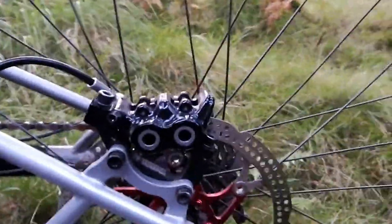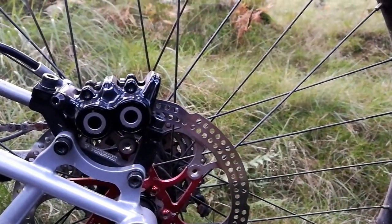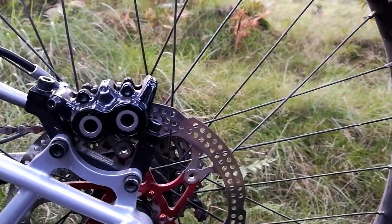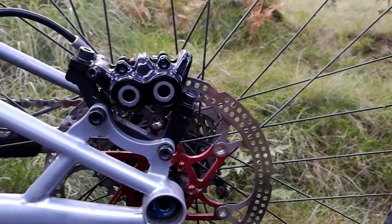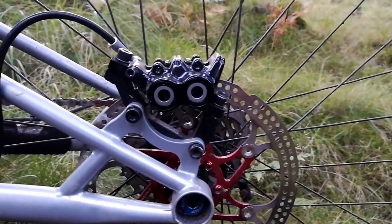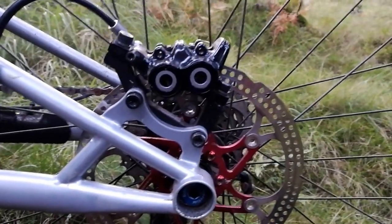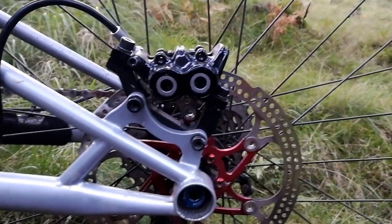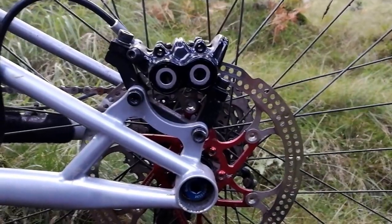That's the front. Levers are awesome. At the back — grand. So, these are the quad pistons I was telling you about — four pistons, two on either side. These are basically identical to the MT7s. I think the only noticeable difference I could see was there were more adjustments on the actual levers themselves. By the looks of things the calipers are pretty much the same. I'm sure there's some technology which is different, but these things are great.